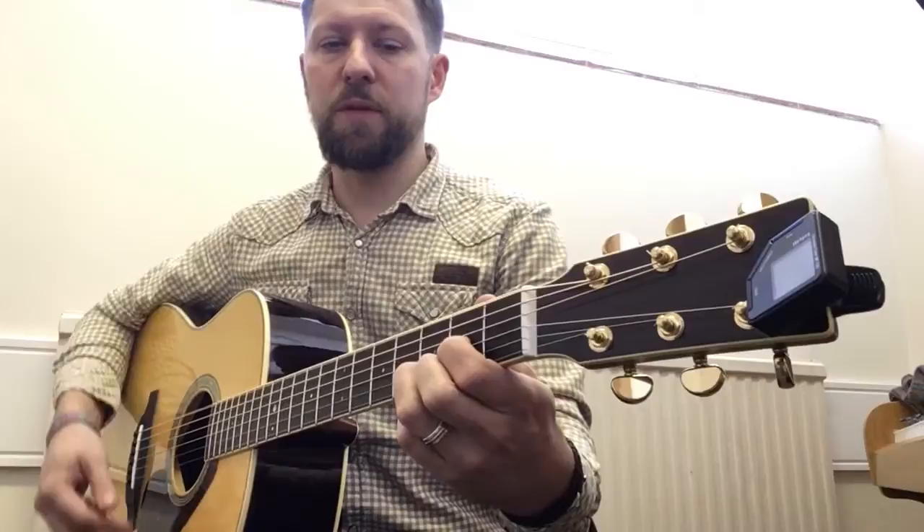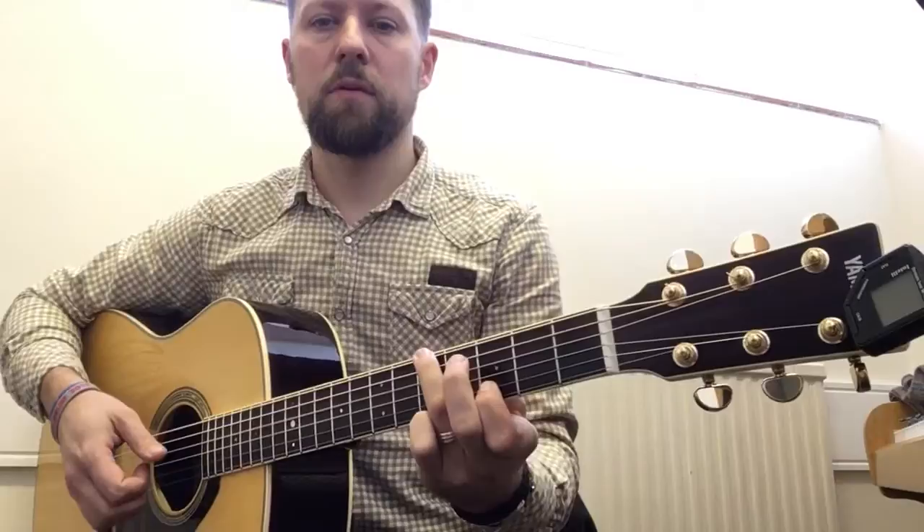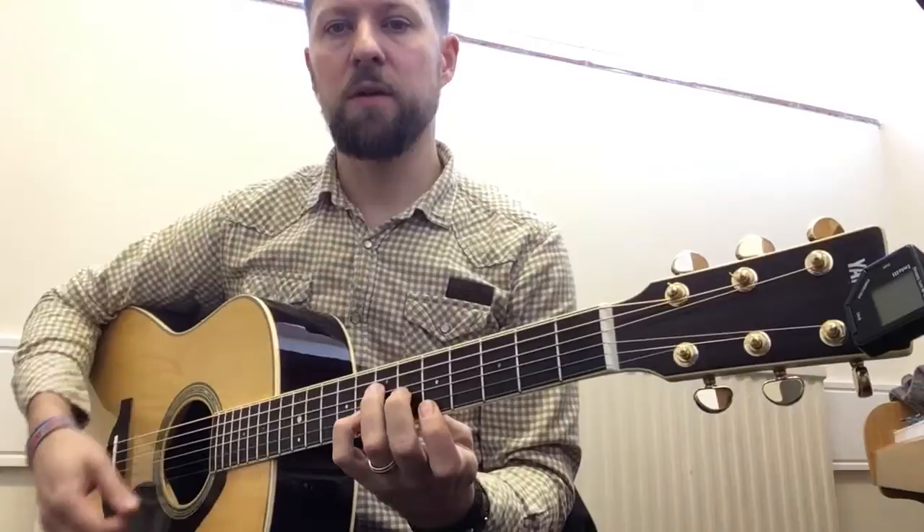G, G5, it also uses an A, an A7 — various variations of A7 — and also B minor.